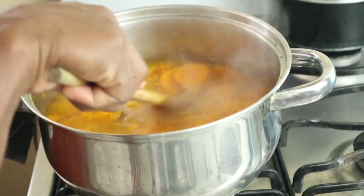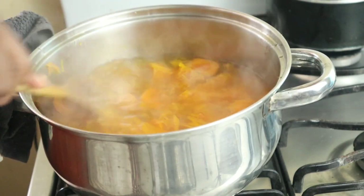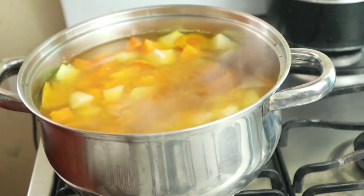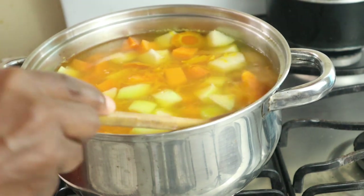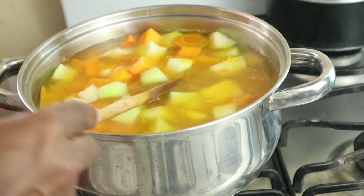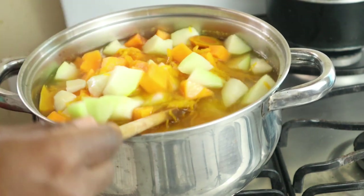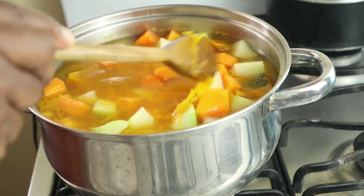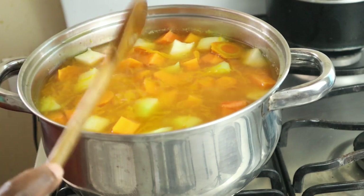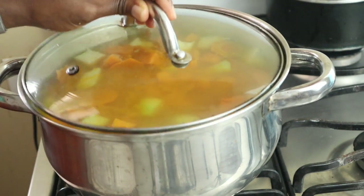This is not the best pumpkin — it's a bit rough — but I have to work with it. I added my yam, christophine, butternut, and Irish potato. I also added one and a quarter cups of water and I'll allow this to boil for 10 minutes, then add my dumplings.